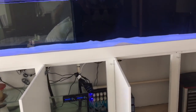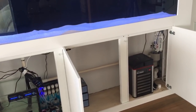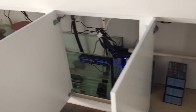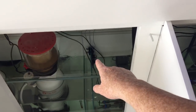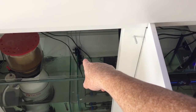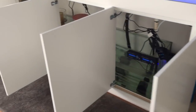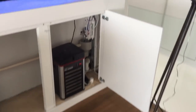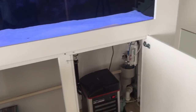We want to decrease the salinity of this brand new aquarium to prepare for fish, and it is extremely easy because this aquarium has a top-up switch and auto top-up. There's the top-up switch there. All we're going to do is take some saltwater out of the aquarium, and that will trigger the switch in the sump to turn on, then the RO unit will turn on and the water will start to fill up again.